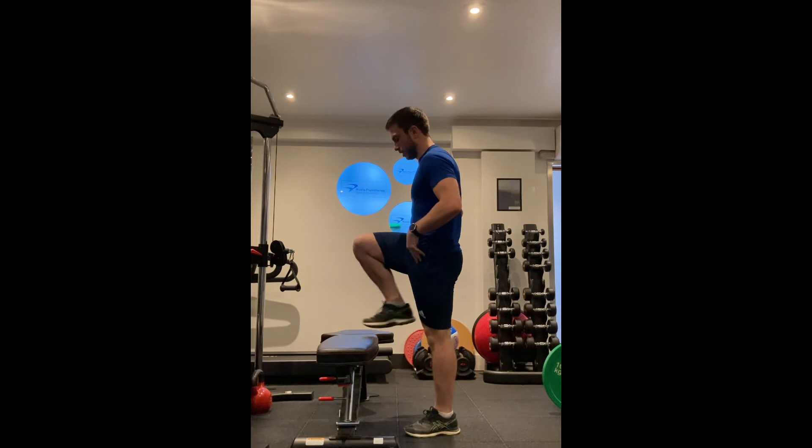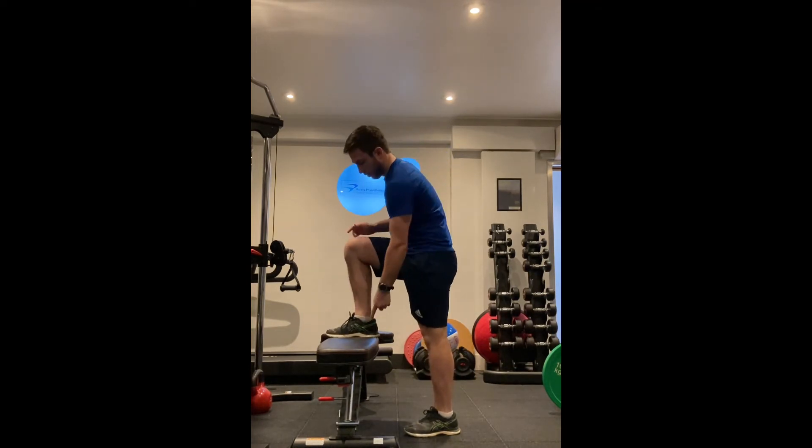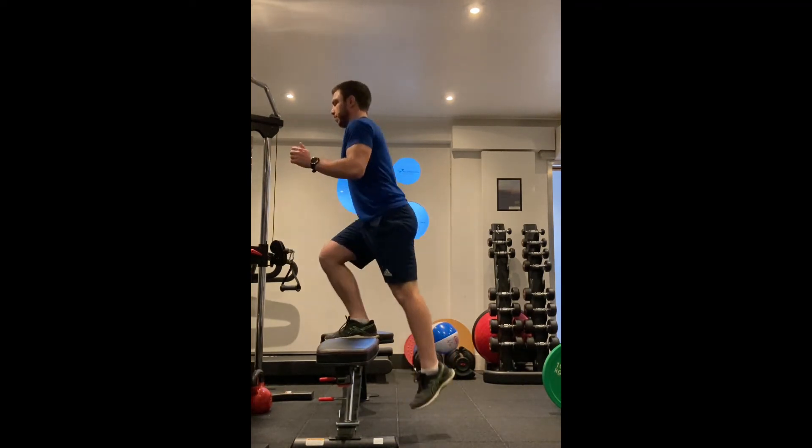To do this exercise, we need to put one foot on the step like so. From here, we're going to push through this front foot onto the bench to push the leg up, and then come down.